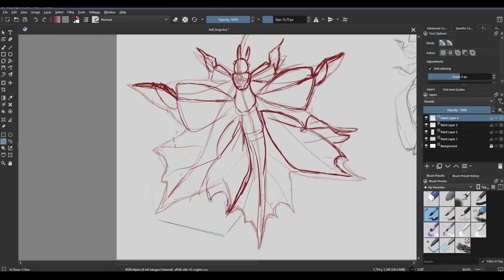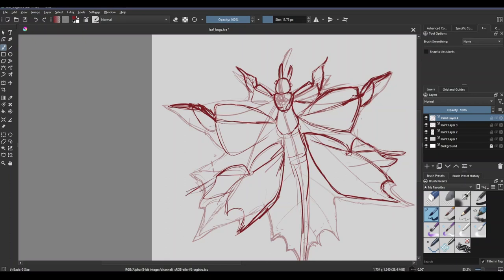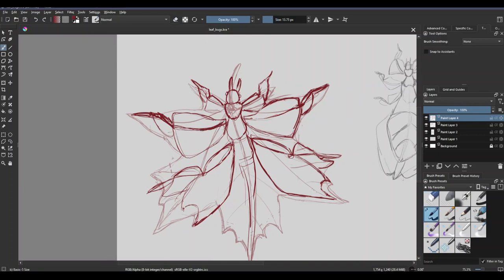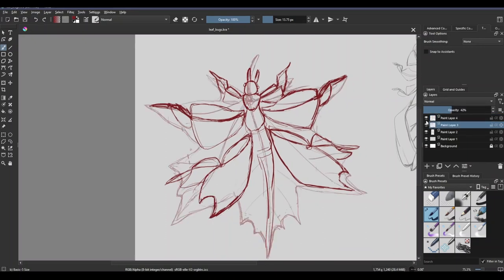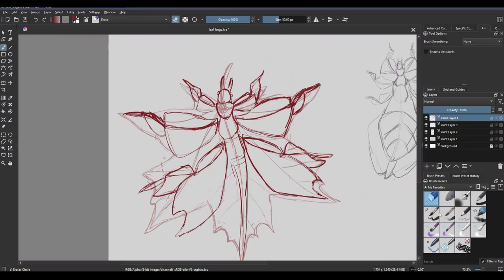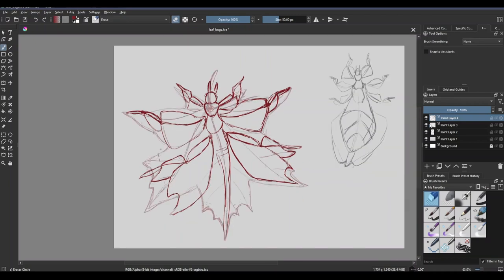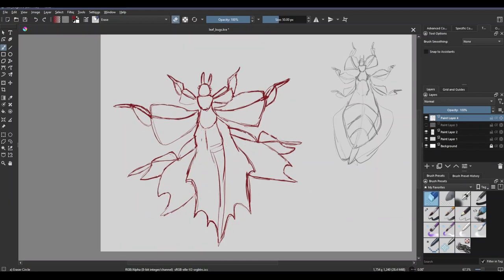The very first thing I did before this was I drew the leaf bug that we have in this world, using references, because otherwise it would have been complete crap if I had tried to draw that out of my imagination. That really helped me get a feel for the structure of these guys, how they are built, and what I can work with to get them to look like different shapes. These guys have very fleshy — I don't know if fleshy is the right word — but their limbs are really designed to emulate the shape and feel of leaves. I was able to take those shapes and exaggerate them, and alter the shape to look like what I wanted them to look like.